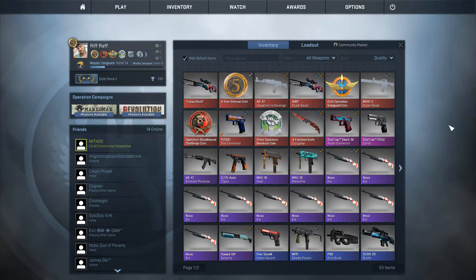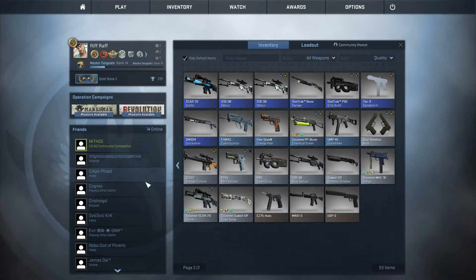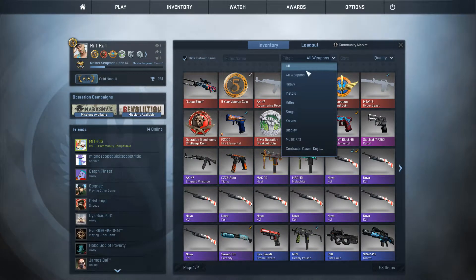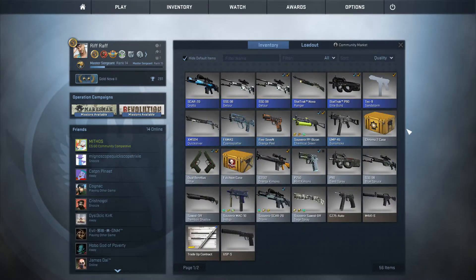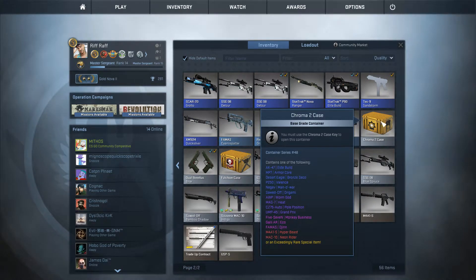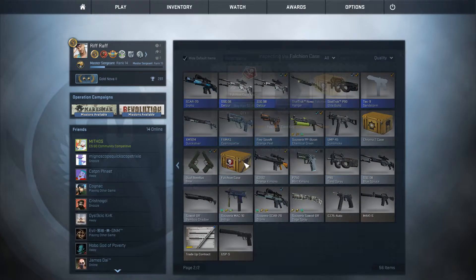Alright, today we're going to be starting off opening a case. We're going to be opening a fountain knife case.